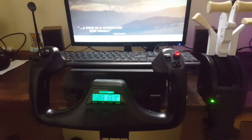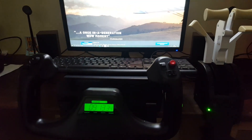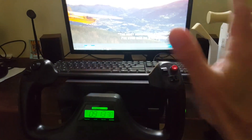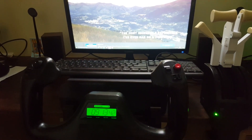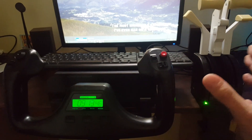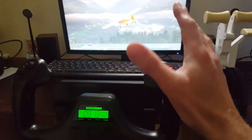Hello my dear YouTubers, I hope you're all keeping well. Welcome to this new video where I'll be doing a yoke cam — I'll be recording my yoke whilst flying. A subscriber on a previous video left a comment saying it would be good to see a yoke cam, me using my yoke whilst I'm doing a flight.